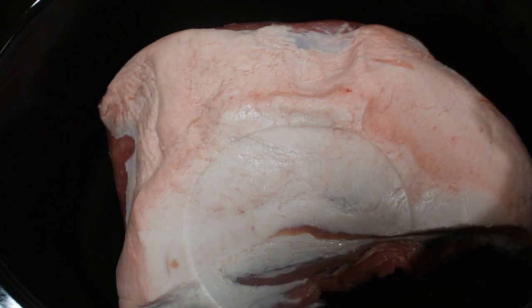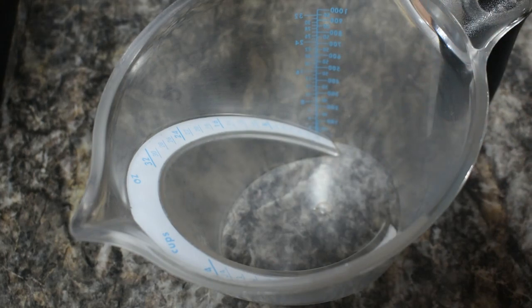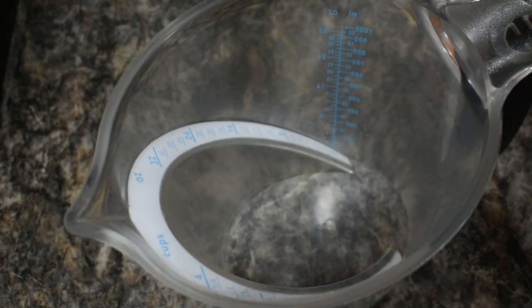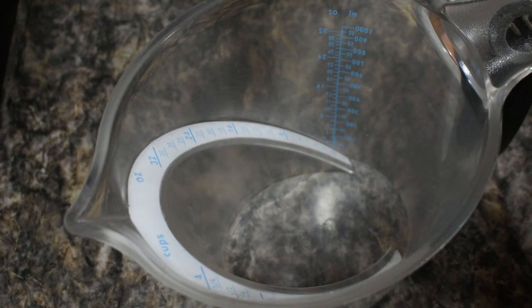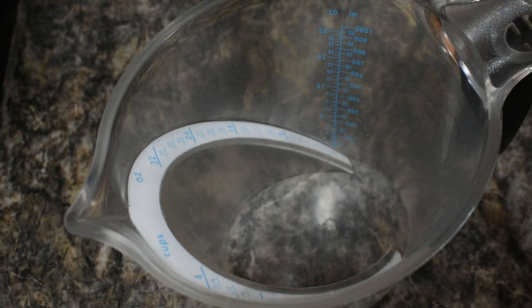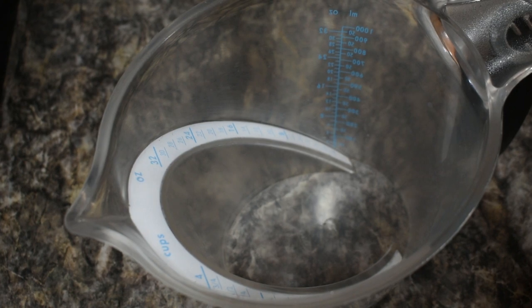I've got my pork shoulder down in the bottom of the crock pot and we're going to move it to the side and make our sauce. We are changing up quite a bit from how the recipe reads. I read a ton of the comments and some of the things they had in common were fresh vegetables were not cooking in a proper time, so we're substituting frozen vegetables. I also read that there just wasn't enough sauce for the amount of noodles and meat, so I'm doubling the sauce recipe today.